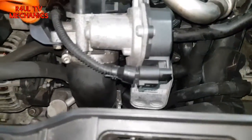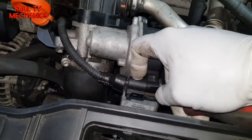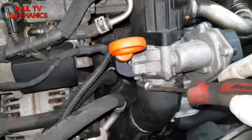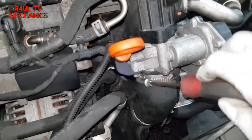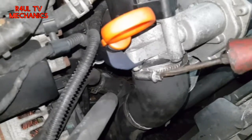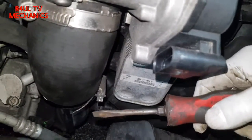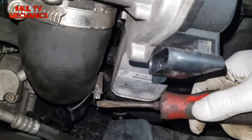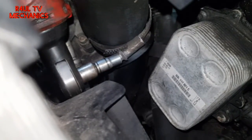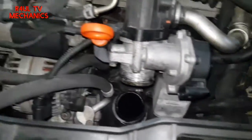The first thing we're going to do is take this plug off — just flick it off. There's a little plug on the throttle body that comes off. Then we'll go ahead and take off this jubilee clip here. I can't get a screwdriver in there so I'm going to get a 7mm spanner or 7mm socket with a ratchet extension. That pipe is off — the rubber pipe is over here.